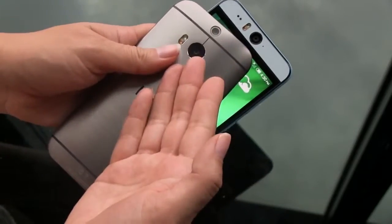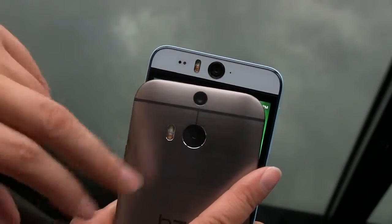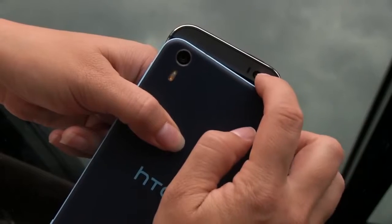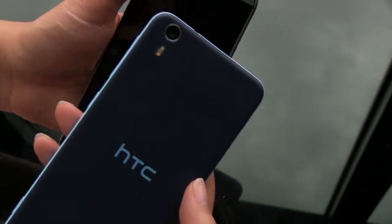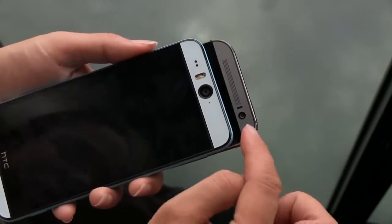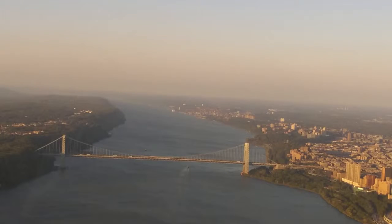On the M8 you have the dual rear camera, which you should already be familiar with — there's a depth sensor there. The front of the M8 has a front-facing camera, while the rear is an UltraPixel shooter with larger pixels. The Desire Eye has a 13-megapixel front-facing camera and a 13-megapixel rear camera, both with a dual-tone LED flash. We did some comparisons last night and the M8 front-facing camera performed slightly better in low light, but the photos on the Desire Eye were amazing.